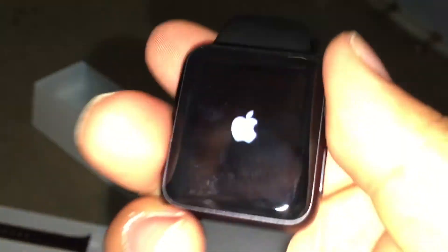Just so you guys know, this takes a little bit of a while to load — the Apple logo takes a while to go away. I'm gonna fast forward through this.